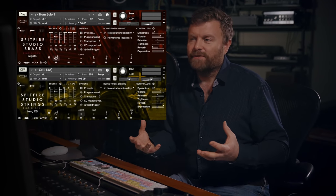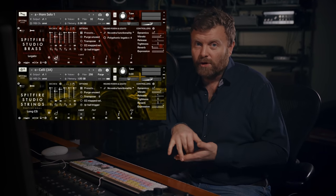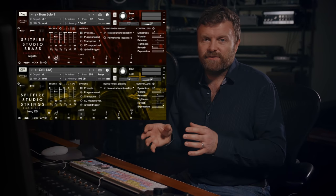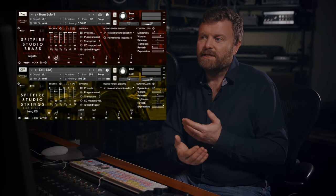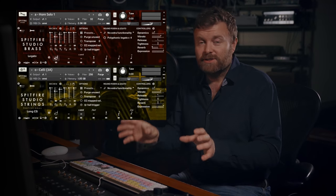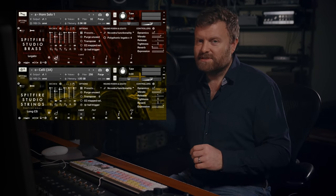And for a variation on that, I've put up a couple of different microphones. I'm using the horn solo one this time, which is available in the core package, but I'm using a subdivision of the six-player celli section, which is in the professional strings package. We recorded the six-player section, but we also recorded the three players in two sections on their own — a 3A and a 3B. So three different sets of recordings.